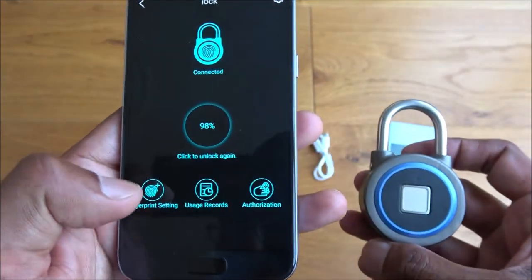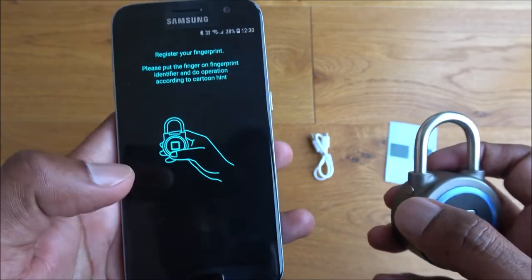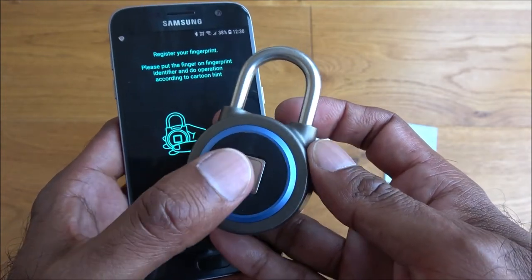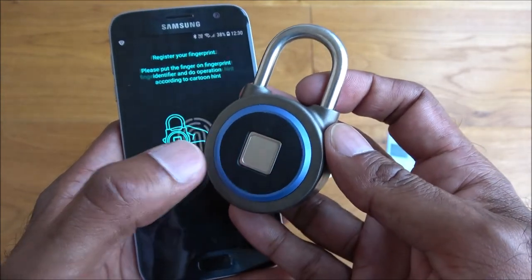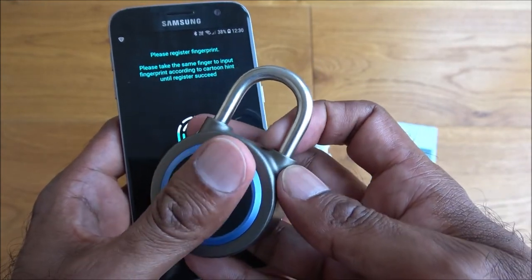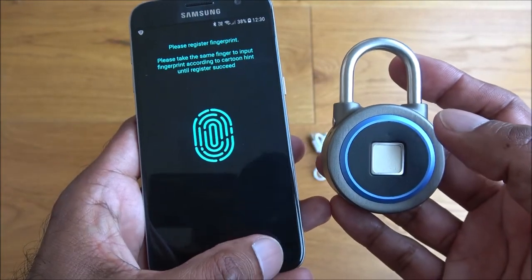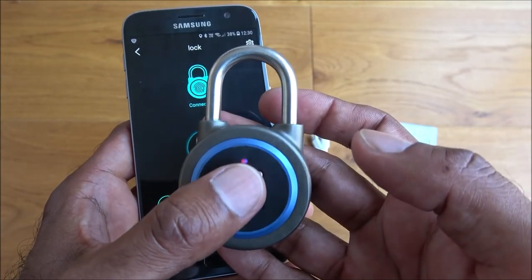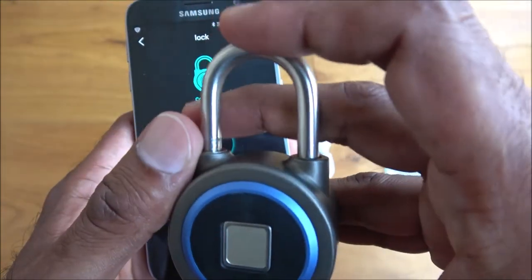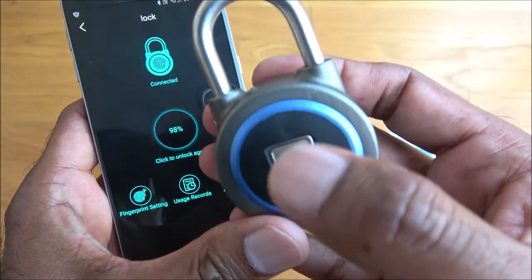Next up: fingerprint settings — register a fingerprint. I've already tested this one; it's very simple to do. Let's do this one. Going back — there you go — unlocked! And if I close it again, I've got it registered on this finger as well.